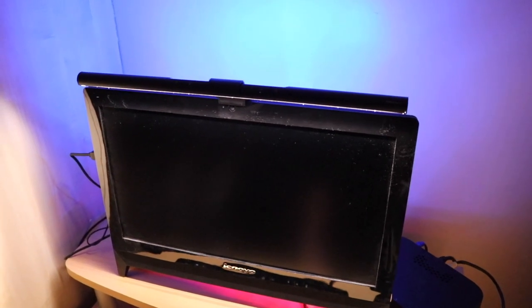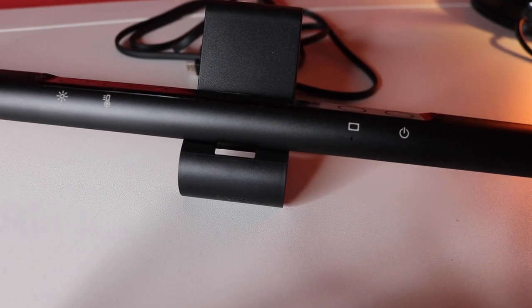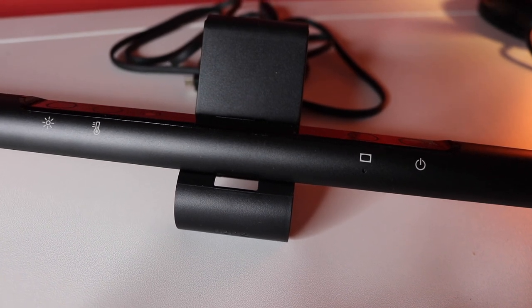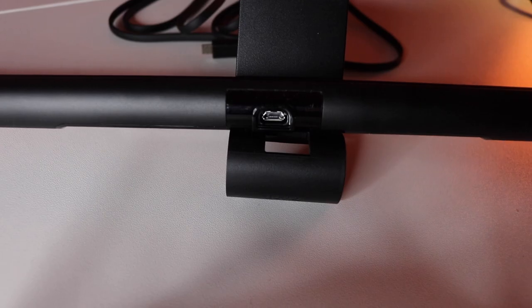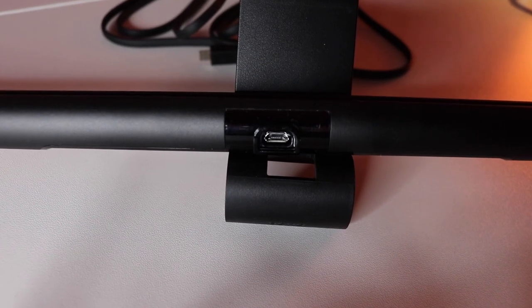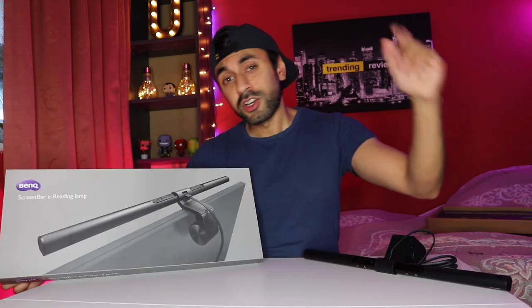Not just that, because it's so compact it doesn't really take up much space — it just fits comfortably on top of the monitor screen. Just hide the cables along the back. I think it's a great attachment to have on any computer screen in general. It looks great, it's quite trendy, it's modern, it's sleek. I've had it for about a week now and I think it's done a great job. I do recommend anyone that wants to buy this to go ahead and take a look. I'll leave all the links you need in the description below.